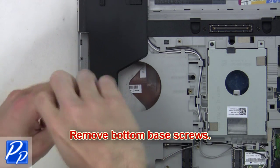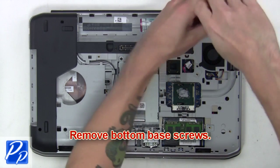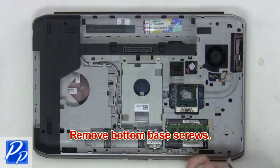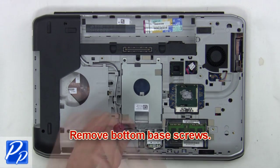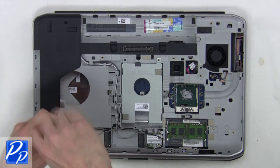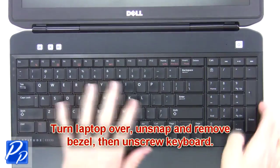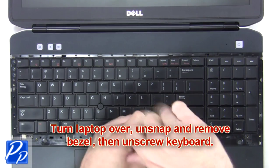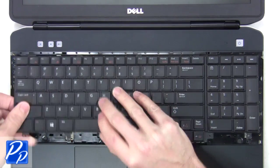After that you're going to remove the bottom base screws. Then turn the laptop over, unsnap and remove the bezel, then unscrew the keyboard.